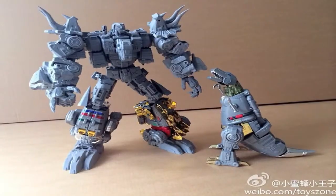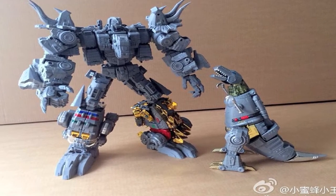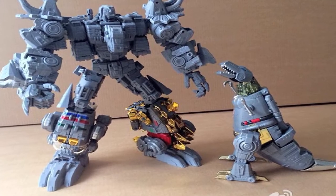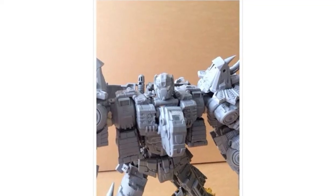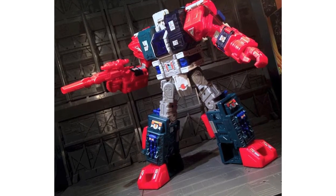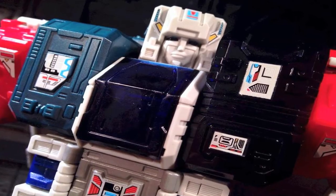There are new images of Toy World Japan's Dino combiner. Thanks to Toy Zone on Weibo, these show the TWD alongside Masterpiece Grimlock for size comparison and it does look huge. They've also shown close ups of the head, both the masked and toothed version.